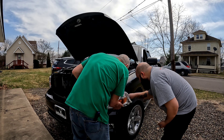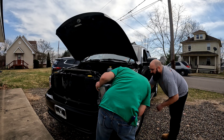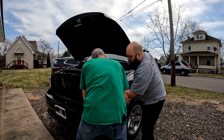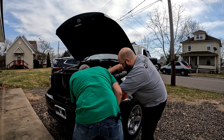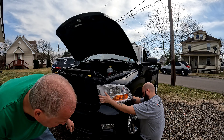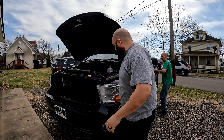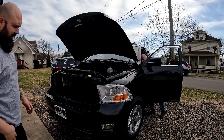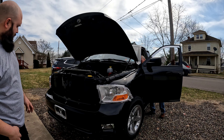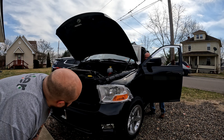We gotta get this little brass-looking thing right in there. Yeah. That one's lining up. Yep. That's on top, right? Yep. Come on back in. I'm gonna see if it works. Yeah, blinkers working. You have the light on? There it goes. It's on. You're good.